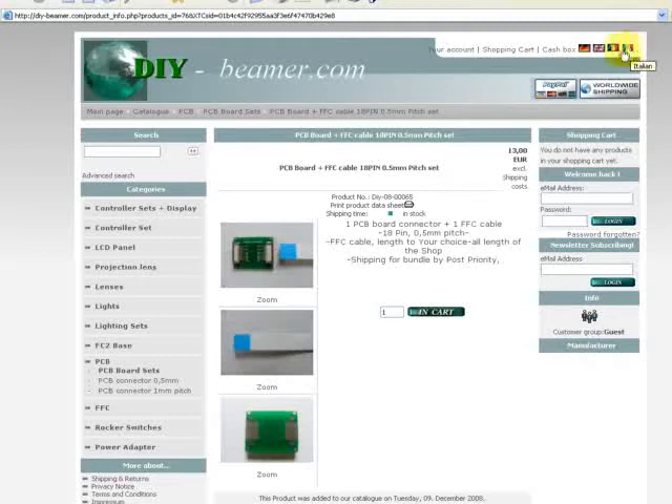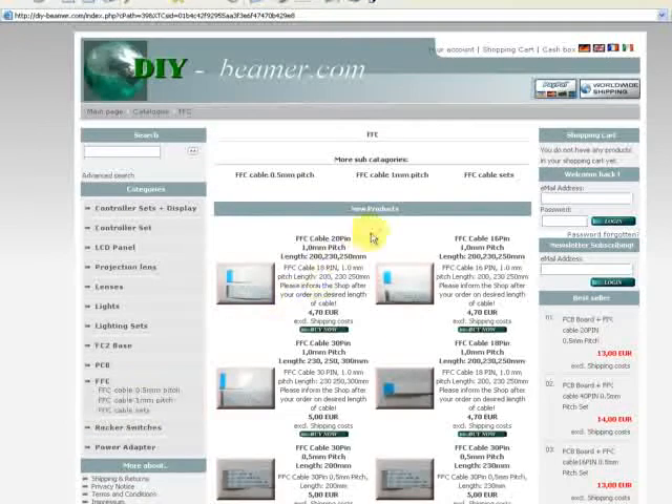I also want to give you a short explanation and description of the products we have in the shop and offer. Beginning with the FFC cables — we have FFC cables with different pin counts: 16, 18, 20, 30, 40, and 50 pin.